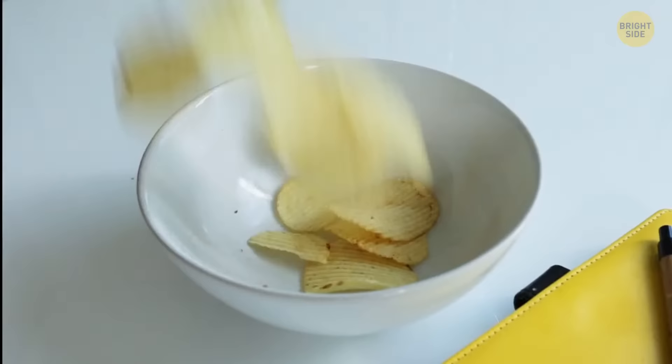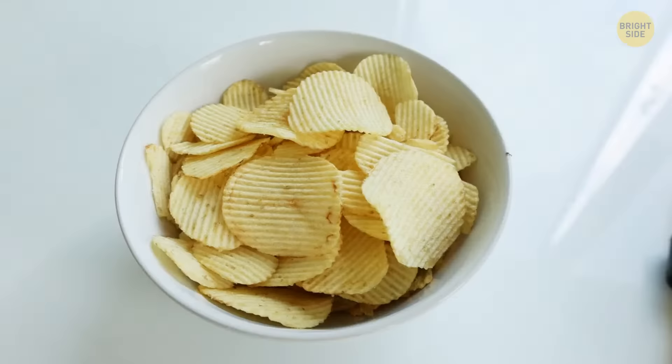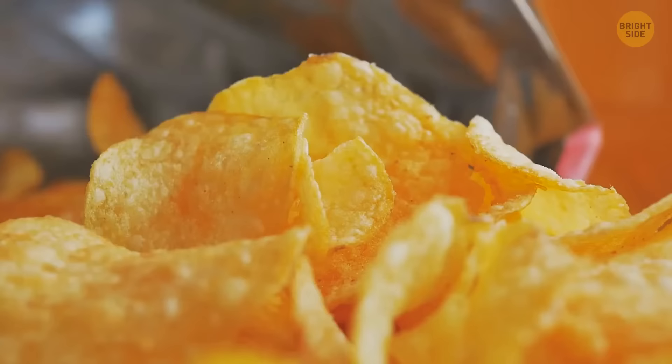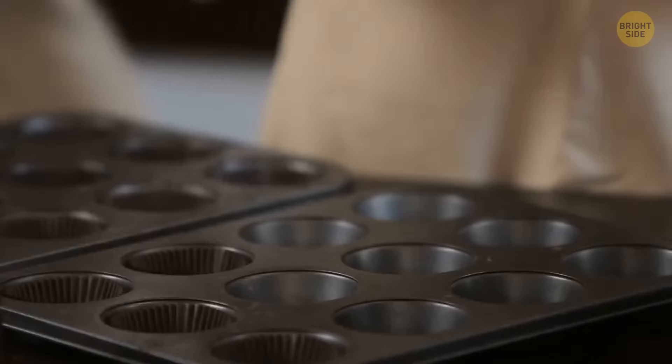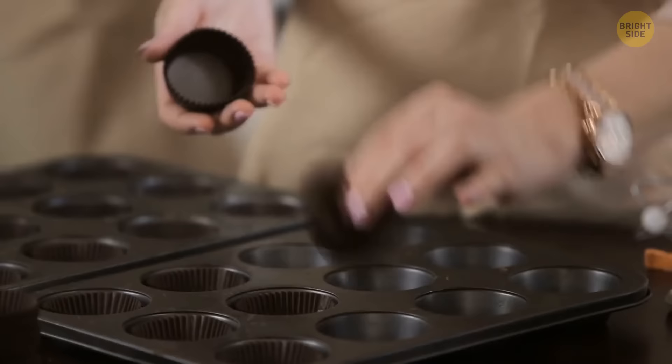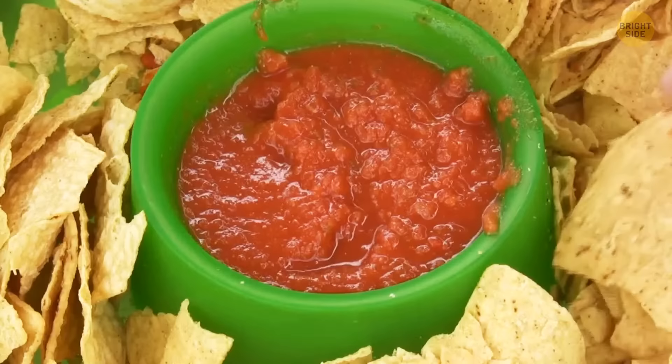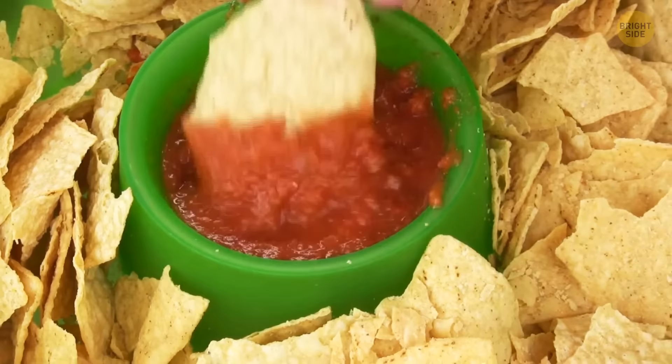One in every three Super Bowl parties have chips laid out for their guests. If you only have one kind of potato chip brand, let's spice things up. To give your friends a wide range of dipping options, lay them out in a muffin tin and fill each hole with a different type of condiment. Your friends will think you're the best host ever. Research reveals that salsa is often the most popular dipping sauce, followed by French onion and guacamole.